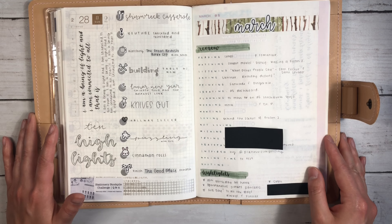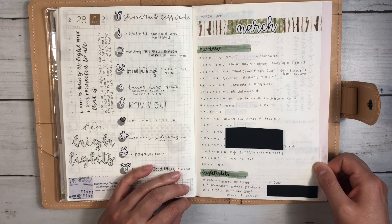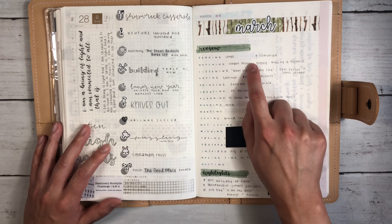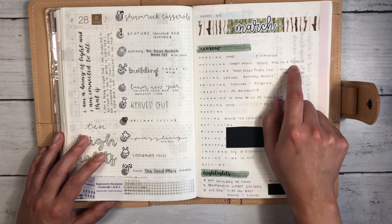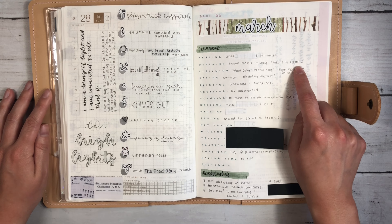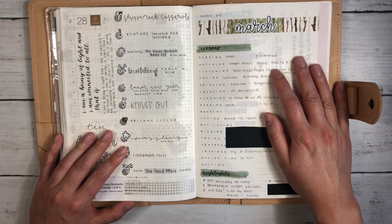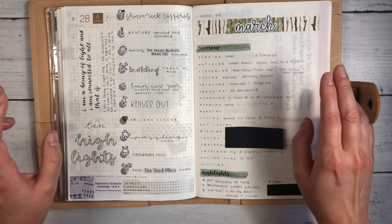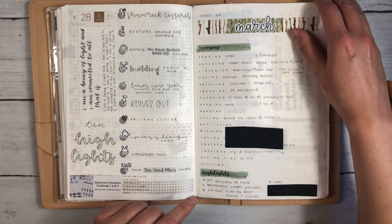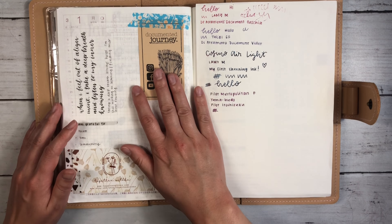Flipping through March, here is my March review. I always love these pages — whatever I'm reading, I'm watching. I was watching a lot of Disney this month, and I also watched the making of Frozen 2. I had no idea what goes into animation, so it was really fun to watch, and it was neat to revisit that movie from behind the scenes. My highlights include my birthday, some delicious potato pancakes, and the girl's day. And then we go into the dailies themselves.